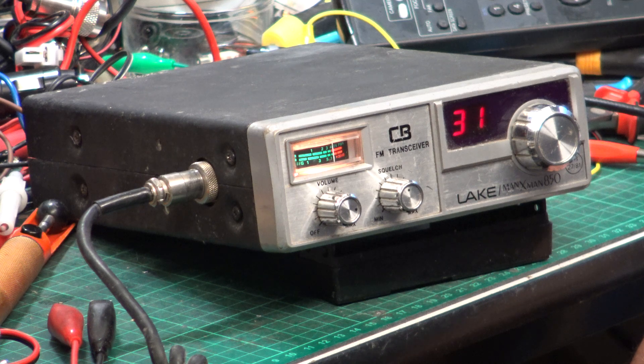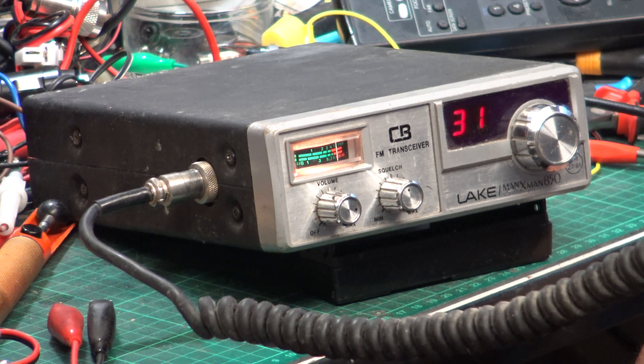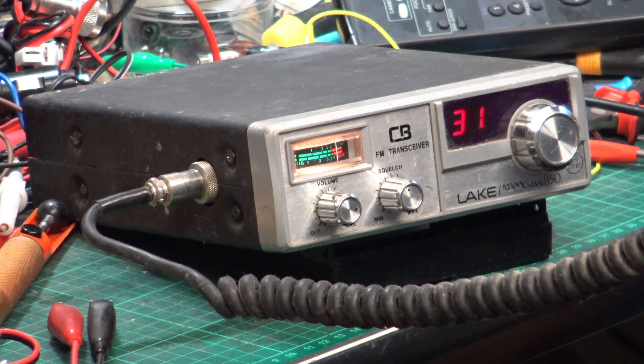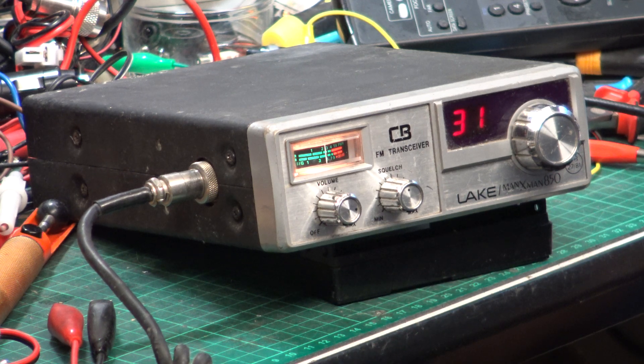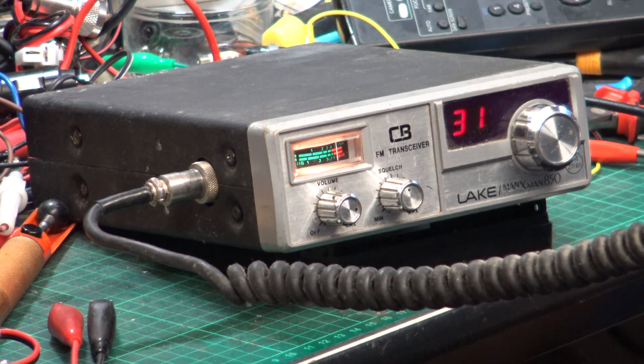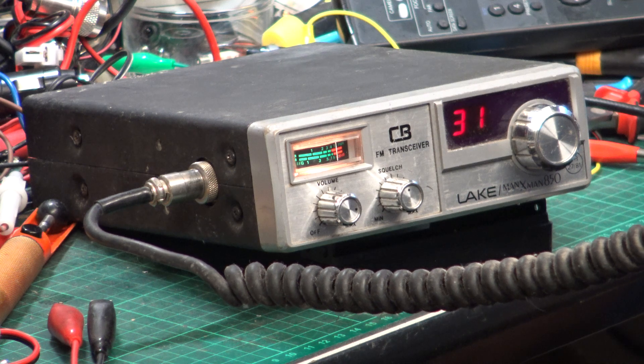I'm going over Wilsford level crossing. Roger, got you going over Wilsford level crossing. Roger, got you at the Kelby turn. Well, I know you're at Grey Lees but it was a bit choppy, over.